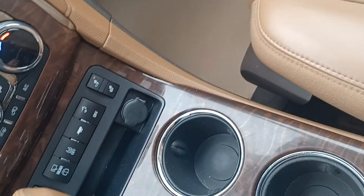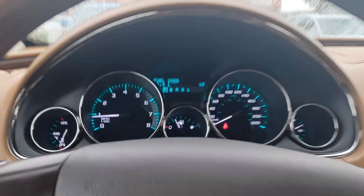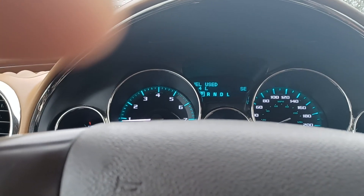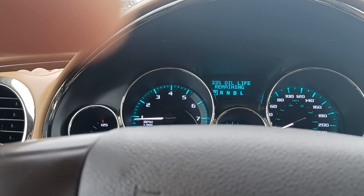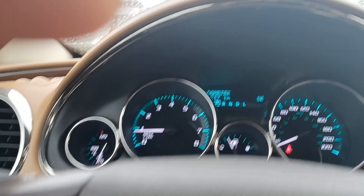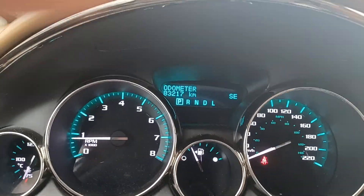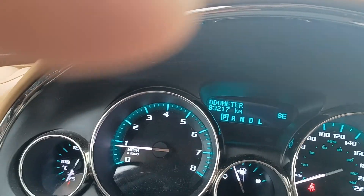You can close that and move this forward, press this, and there's more storage there too. And there are your kilometers — so really for a 2013, you're basically getting a brand new vehicle. With those kilometers, you're laughing.